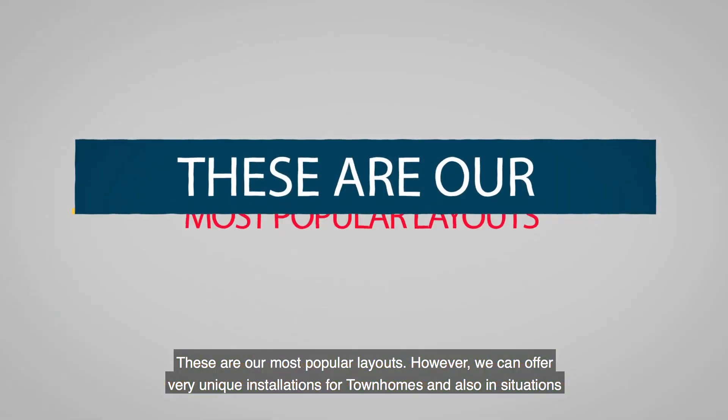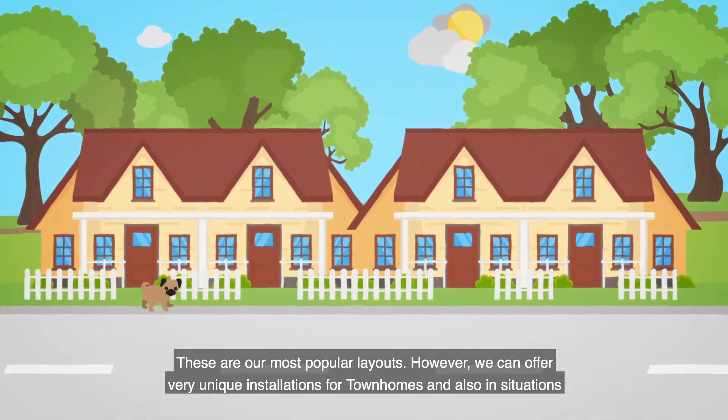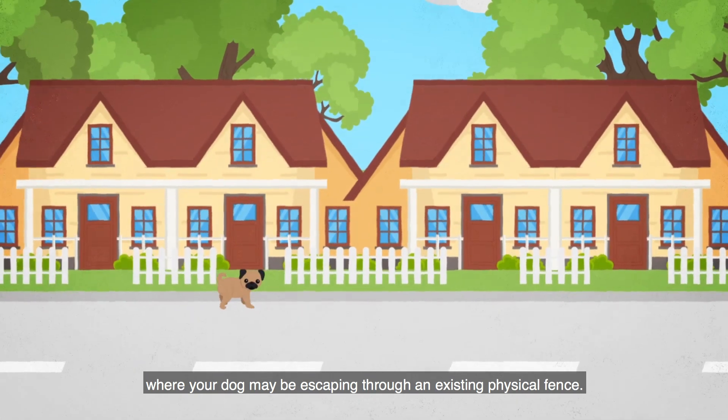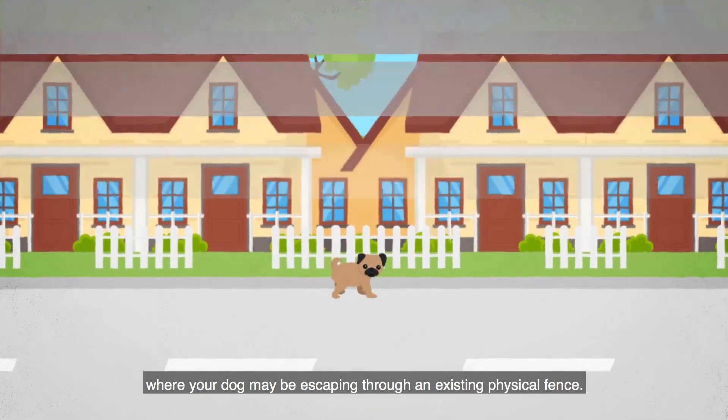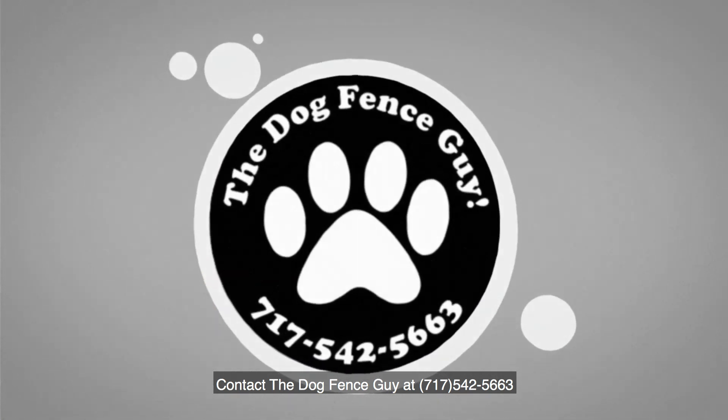These are our most popular layouts. However, we can offer very unique installations for townhomes and also in situations where your dog may be escaping through an existing physical fence. Contact the Dog Fence Guy at 717-542-5663.